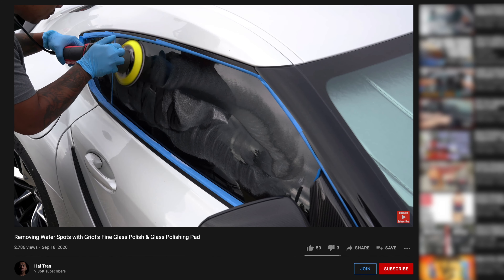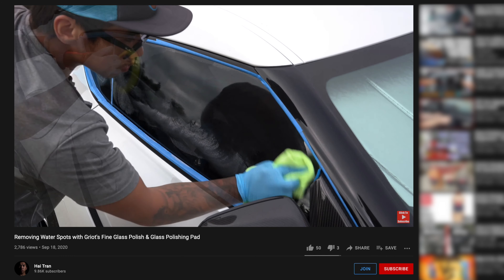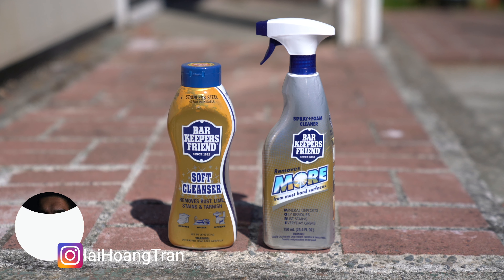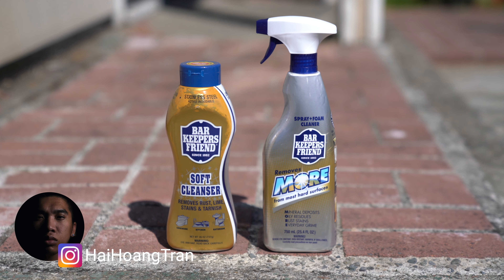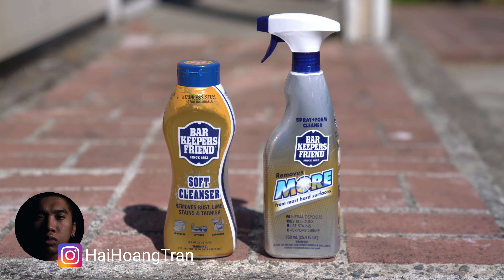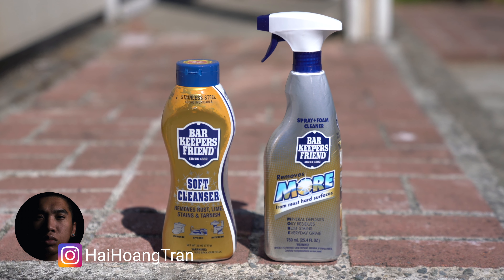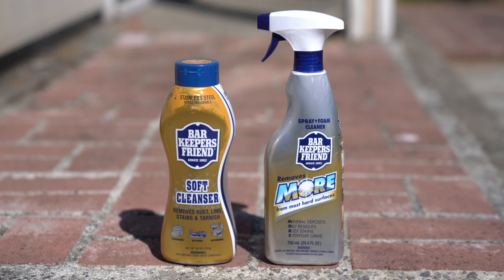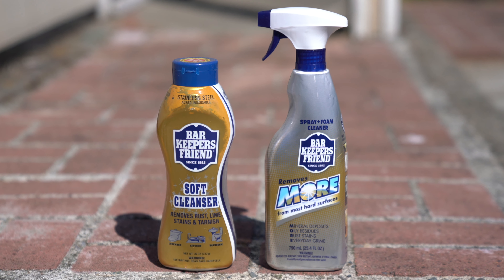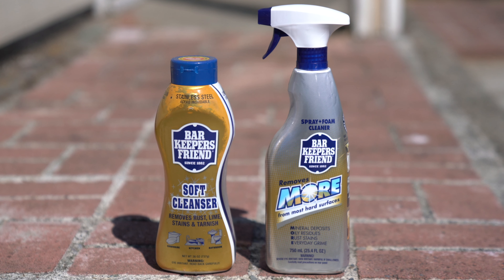I've been experimenting and have found some products that are extremely effective in removing water spots from glass. These products are the offerings from Bar Keeper's Friend. This company makes many different variations but I personally only have experience with More and Soft Cleanser. More is a watery substance that sprays out as a foam, whereas Soft Cleanser, although still a liquid, is just thicker — the closest thing I can compare it to is ranch dressing.